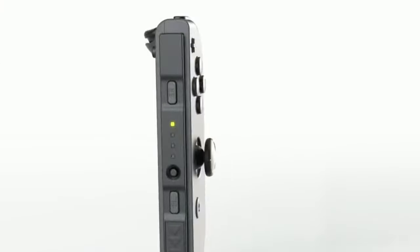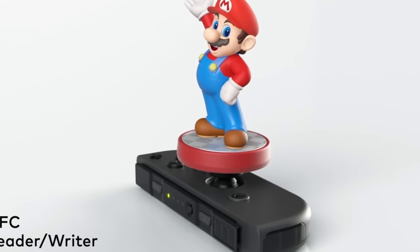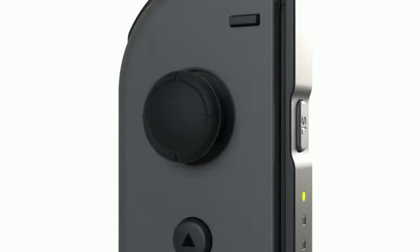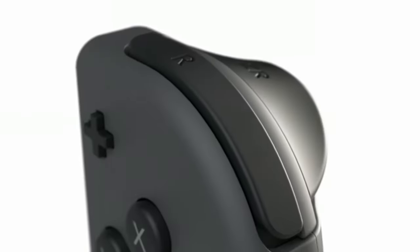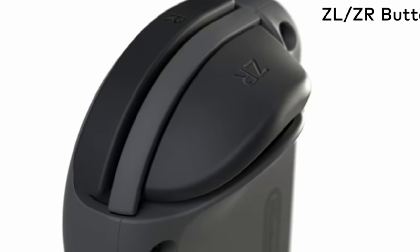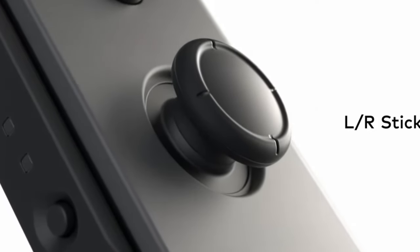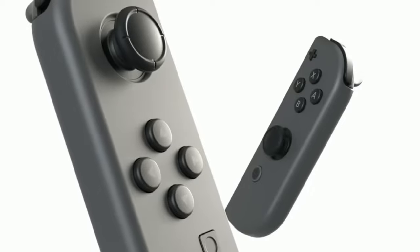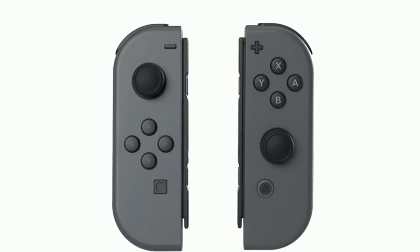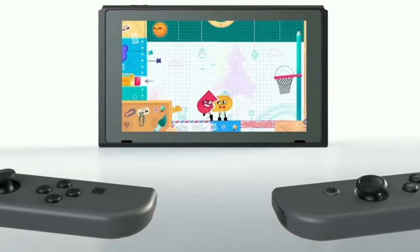Seeing this in the next Nintendo console would be fantastic. Hopefully the leaks are right, because I would like to see having two screens on a device again. Maybe if this is the case, they'll bring back 3DS games. Fan favorite 3DS and Wii U games will work perfectly on the Nintendo Switch 2. Let's just say they bring over A Link Between Worlds — being able to play that game on two screens would be amazing. You don't ever have to pause the game. You just play, drag and drop your things wherever and keep on playing.